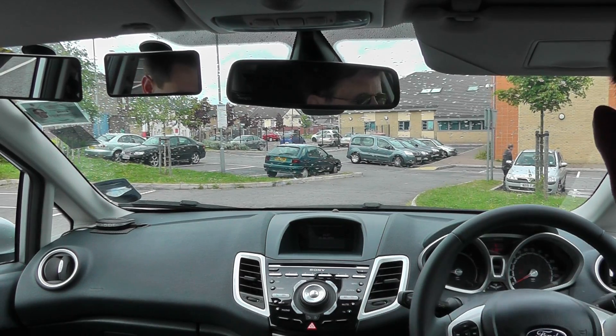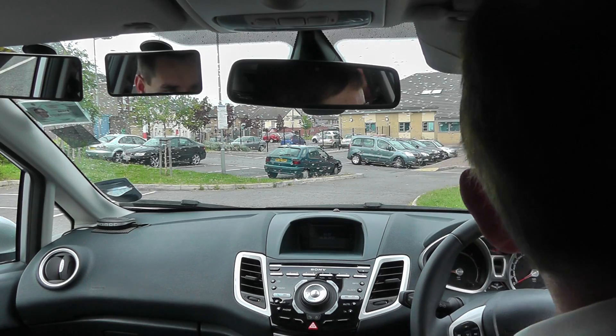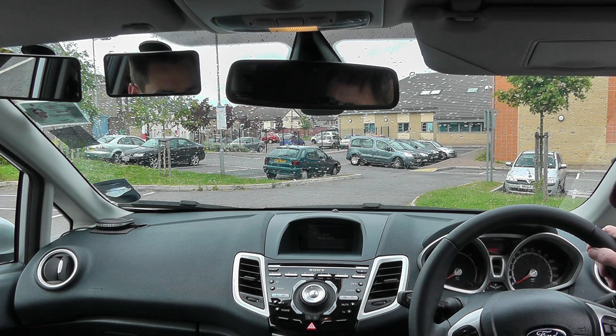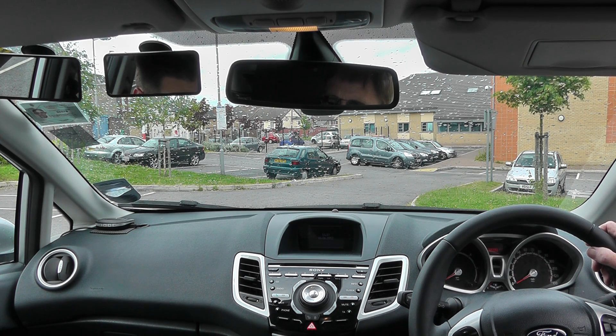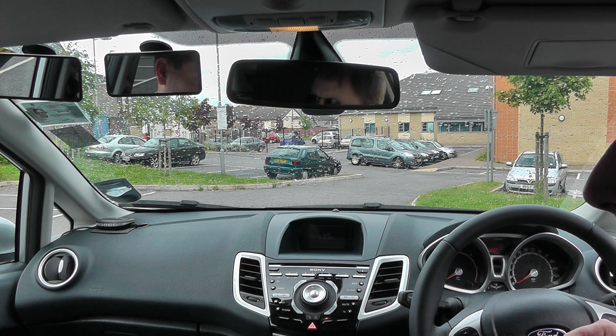I haven't done any manoeuvres before. But what might I have done before? Well, you would have covered junctions. Couldn't you ask him, have you ever done any reversing before? Yeah, I've done a bit of straight reversing with my instructor on the last lesson.